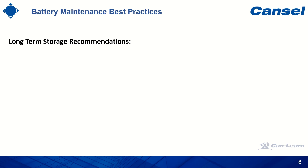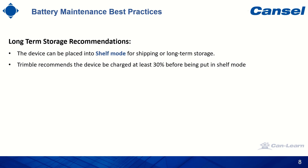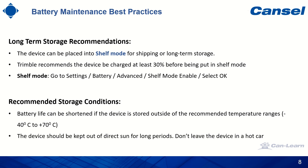For long-term storage recommendations, the device can be placed into shelf mode for shipping or long-term storage of 30 days or more. Trimble recommends the device be charged to at least 30% before being put into shelf mode. To activate shelf mode, go to Settings, Battery, Advanced, Shelf Mode Enable, and select OK. Battery life can be shortened if the device is stored outside the recommended temperature range of -40°C to +70°C. The device should be kept out of direct sunlight for long periods, and please do not leave the device in a hot car.